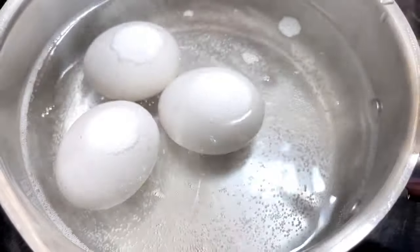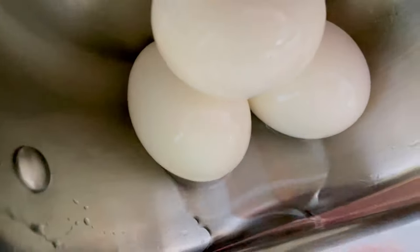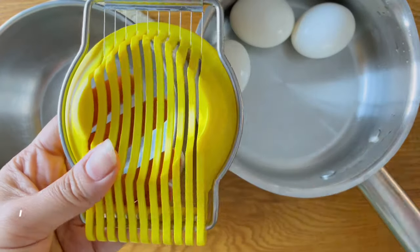Place them in a pot of water and bring it to a boil. Once it's boiling, turn off the heat and let the eggs sit in hot water for around 10 to 12 minutes. Then drain the water and rinse the eggs under cold water and let them sit until they're cold enough to handle.